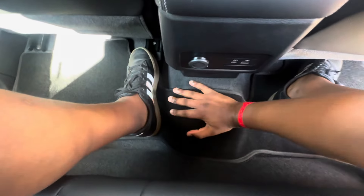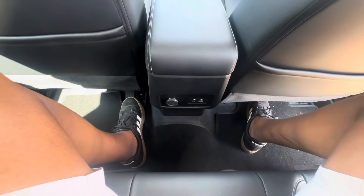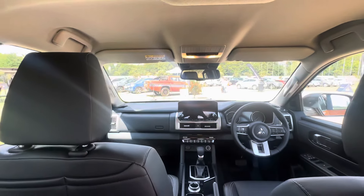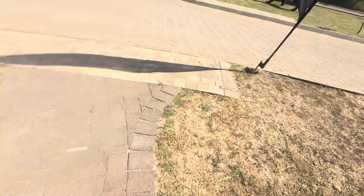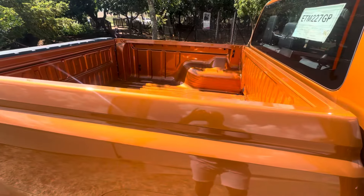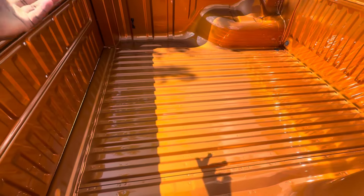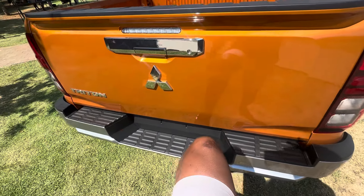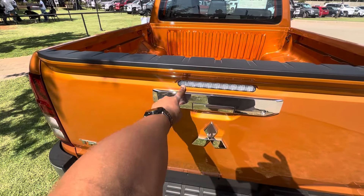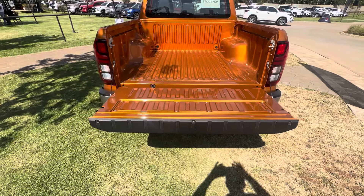A common thing about all bakkies is the driveshaft hump that runs in the middle — and it's no exception in the Triton. Looking at this vehicle, I'm excited to see how the higher spec version will look. Moving to the rear loading bay, this is basically a standard loading bay — nothing too special. There's a step to gain access, and the tailgate opens easily to give you access to the rear compartment.